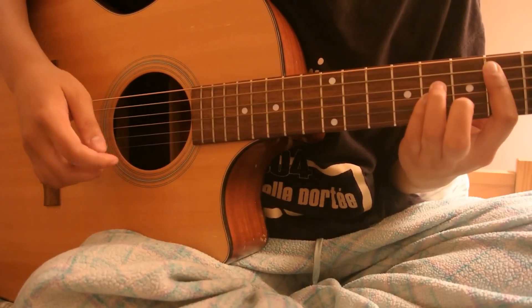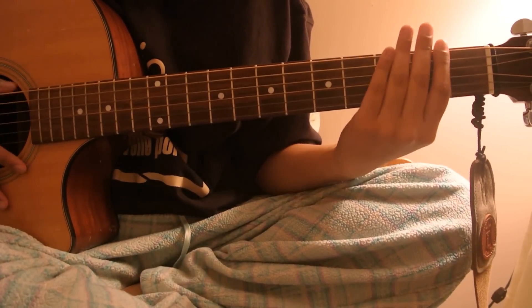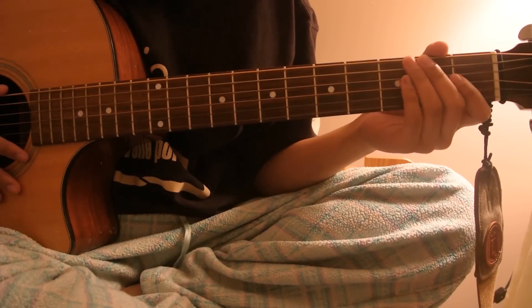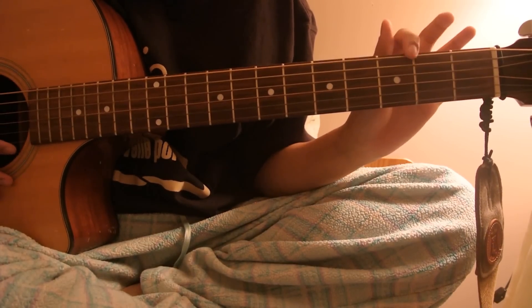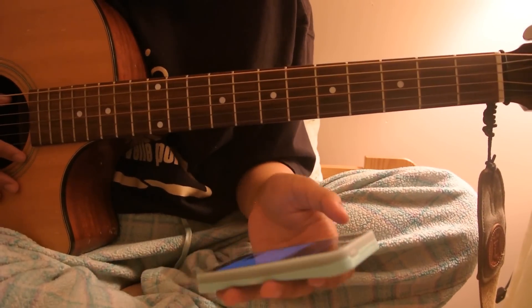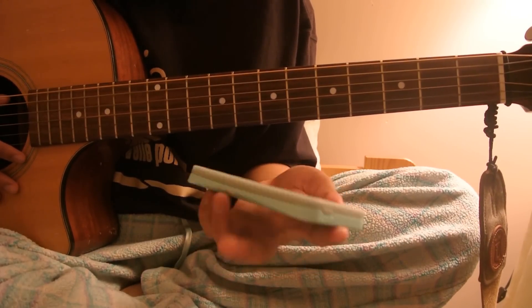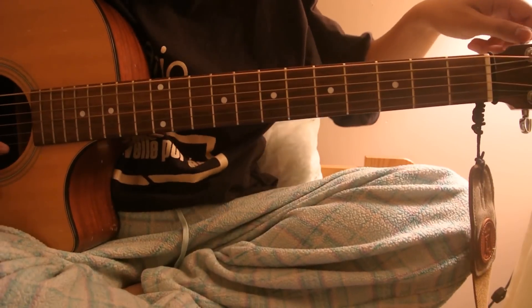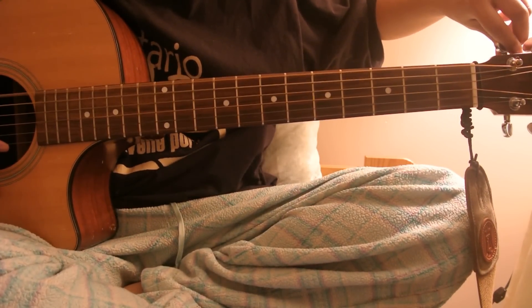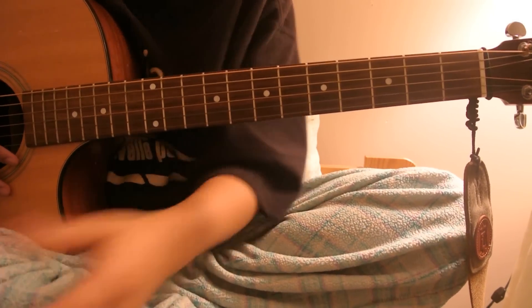I don't know how to explain this plucking pattern, I'll just show you. The last part I'm gonna teach you is the solo part, which is the hardest part of the song. First off, it's not tuned standard — just the top E string is tuned as D. So what I do is just Google or look on YouTube and look up the D tuning. Just tune it to D, so just the top string is D.